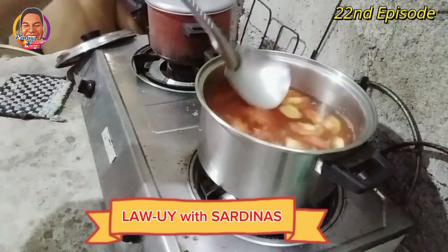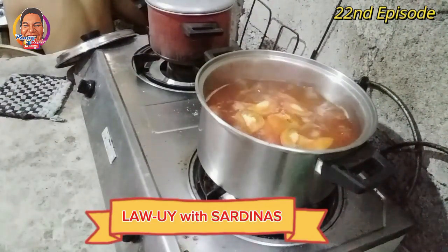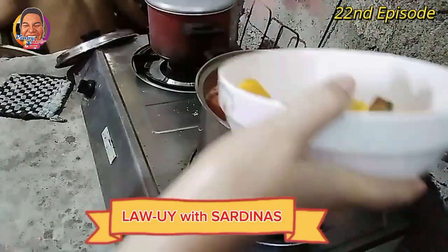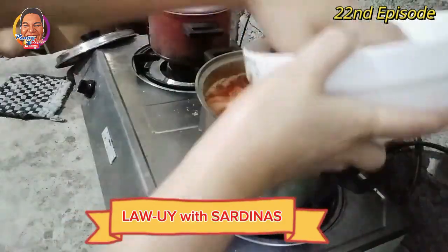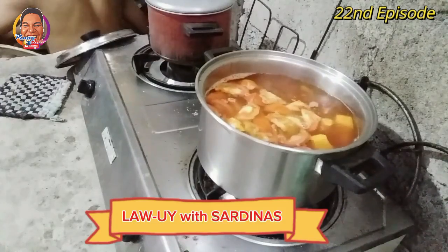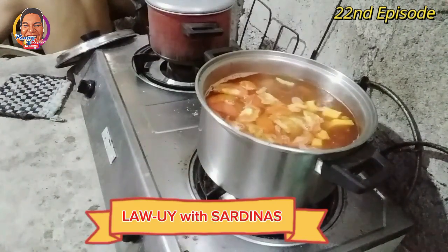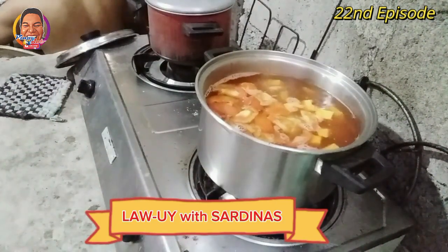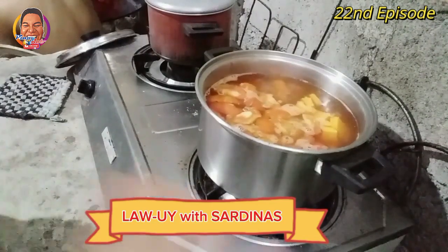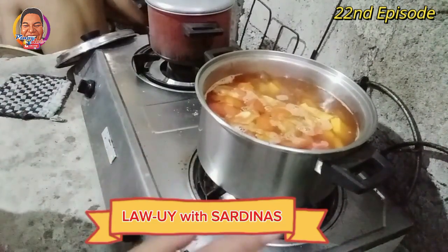Okay. Tayo natin kumulo. Saka natin ilagay si kalabasa — ito na si kalabasa. Talsik-talsik siya guys. Pag na half-cook na si kalabasa guys, pwede natin isunod yung ating green leafy vegetables at si spring onion. Sabay na natin si malunggay. Kaganina na pinaghihimay natin si spring onions, si alupati, at si malunggay. At meron isabay na rin natin si lemongrass, si tanglad.